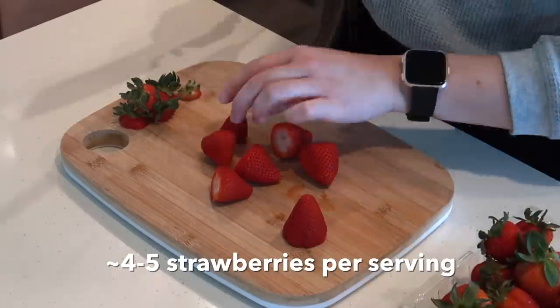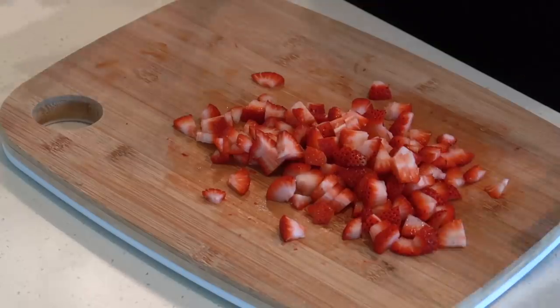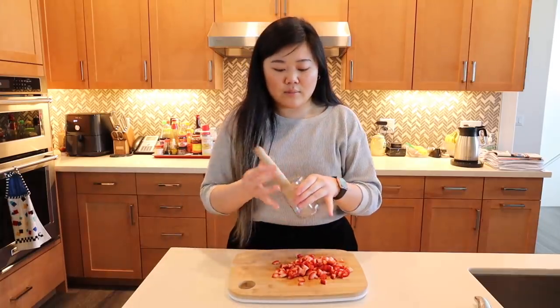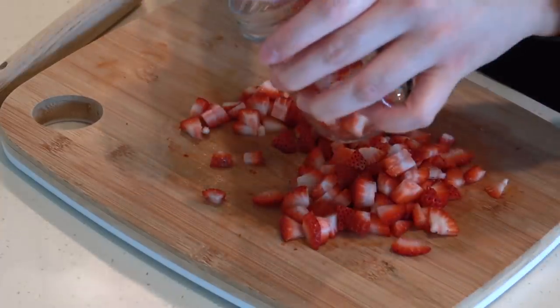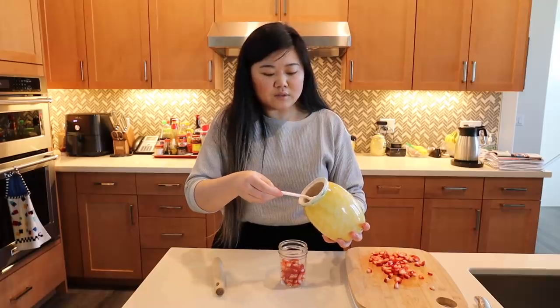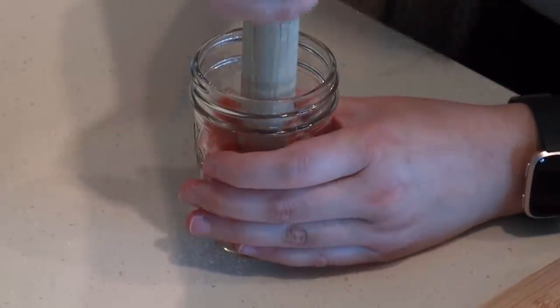The first drink we're making today is a strawberry matcha latte. We're going to take some strawberries and chop them into small pieces. So now I have all my chopped strawberries and I'm going to grab a little cup with something to mash them up — kind of like a mortar and pestle. I'm going to add some strawberries to my cup, then add some sugar — about a tablespoon — and mash it up.